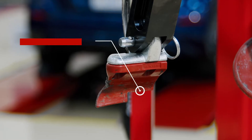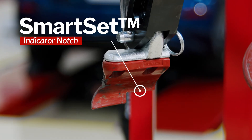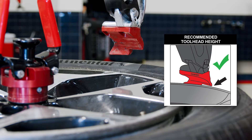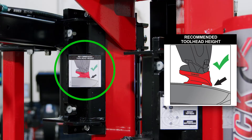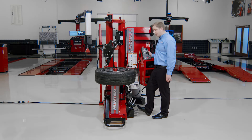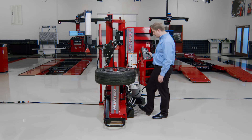I clear that roller out of the way. I've got a notch on my mount head called Smart Set. That Smart Set notch shows me right where to set my head height, so I bring the head down right to the wheel edge and stop it right when that notch is right above the edge of the wheel. If I forget, I have a cheat sheet on my arm that shows me the proper set height. This tire changer has a nice proportional control, so I can move just as fast or just as slow as I need depending on how far I push those joysticks.